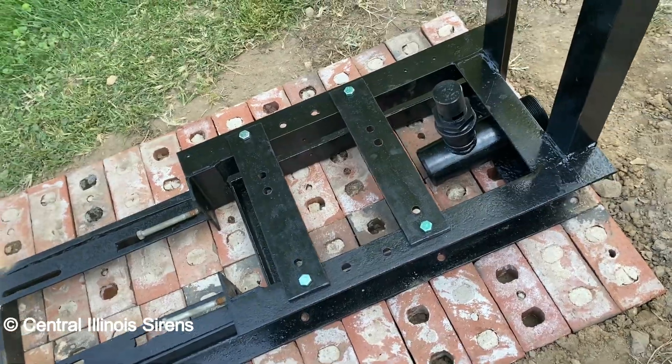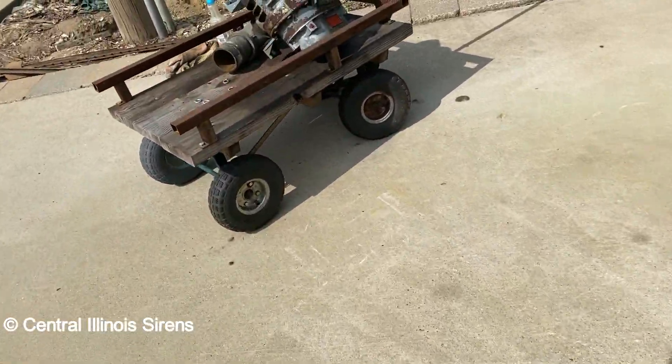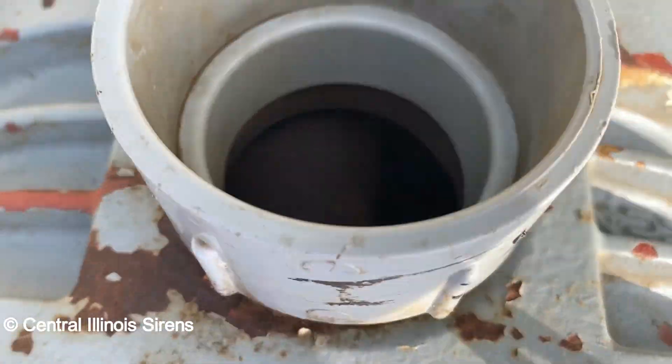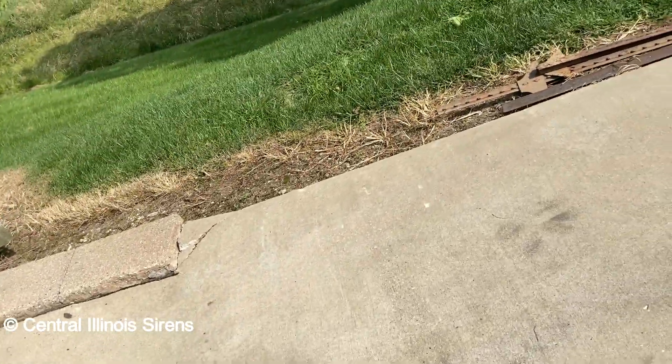I need to get the right bolts for this — I just haven't because they don't have them in our town, I have to order them. Over here is the blower — it's a 4M. Cleaned it the other day. I need to change the oil in it, I just haven't done that yet.